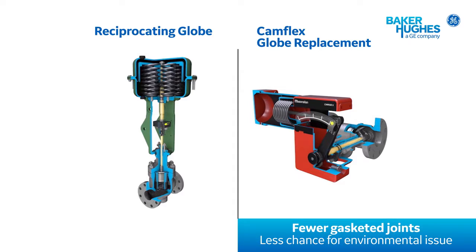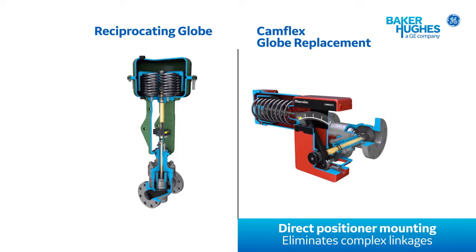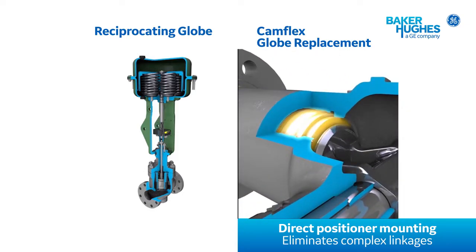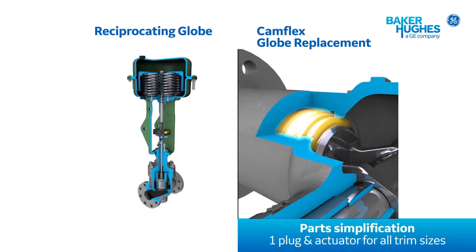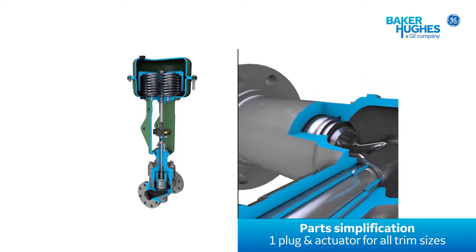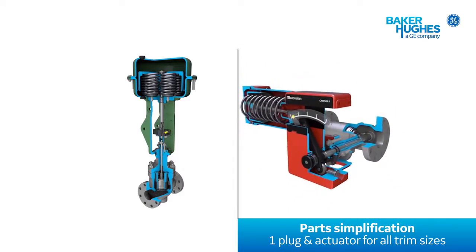The integral body design eliminates the typical gasketed body or bonnet joint, simplifying maintenance and removing a potential leak point. Direct mounting of positioners provides more accurate positioning control by eliminating intermediate linkage between the valve shaft and avoiding lost motion that could otherwise be caused by wear over time. And most importantly, unlike traditional globe valves, the Camflex trim is designed so that only the seat ring changes for different CV requirements.